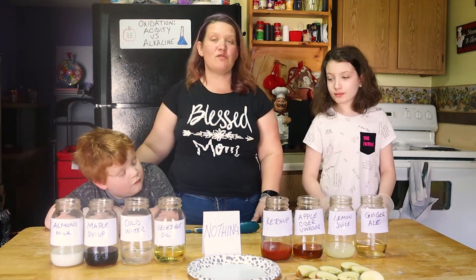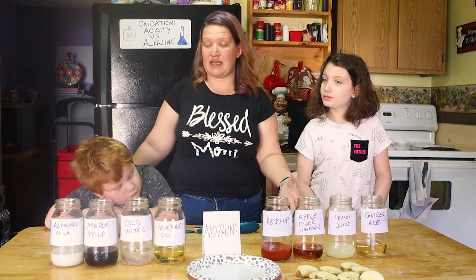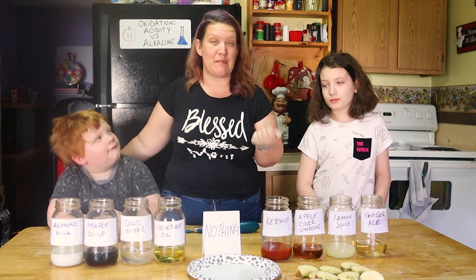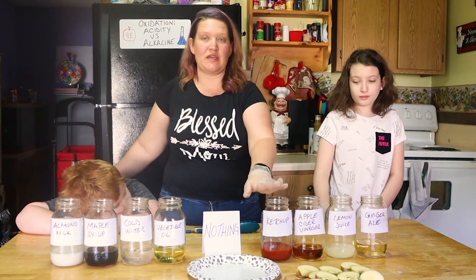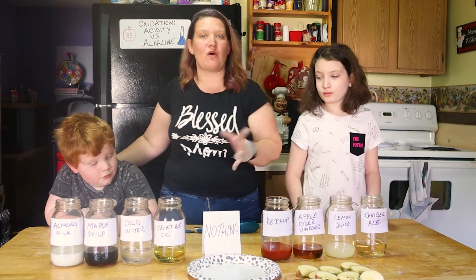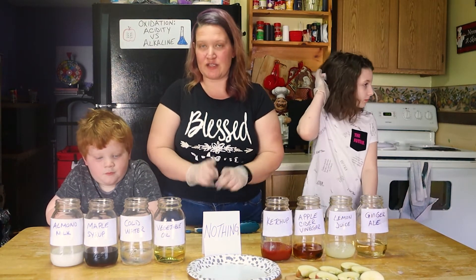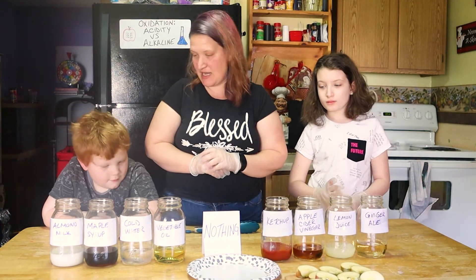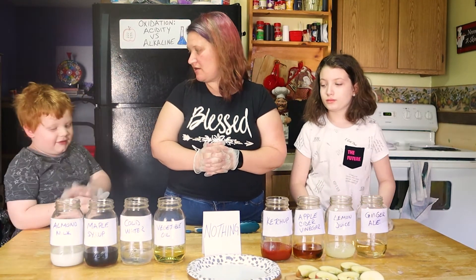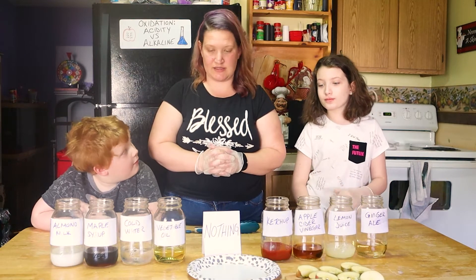Do you know the easiest way to tell if a liquid is alkaline or acidic? By tasting it! If it is acidic, it's going to have a really sour taste — like lemon juice, the ginger in ginger ale, or the tomatoes in ketchup. If it doesn't taste sour, like milk, water, and vegetable oil, then it is going to be alkaline. Which one of these liquids do you think is going to stop the apples from oxidizing? We think the cold water, because it has no acid in it.